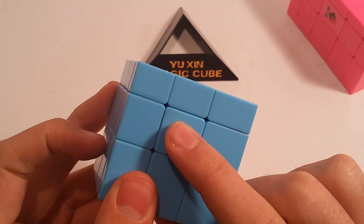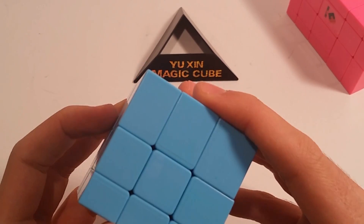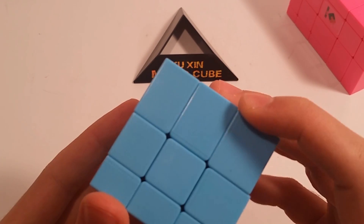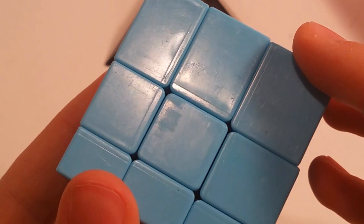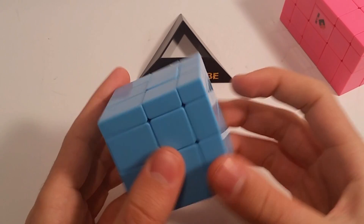This one specifically has some damage right here. Oh, there looks like there are some errors with the cuts — like weird indents on the puzzle, as you can see right there. I don't know what those lines are for, but anyway, let's get into some first turns.